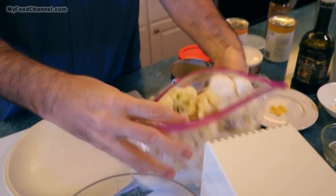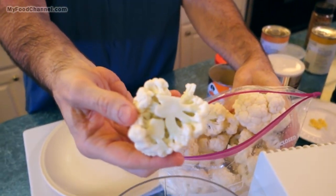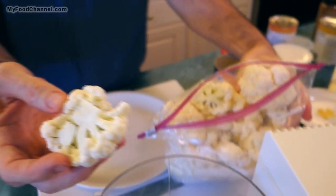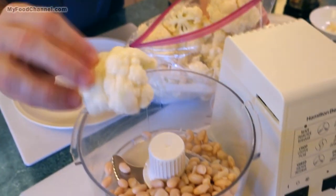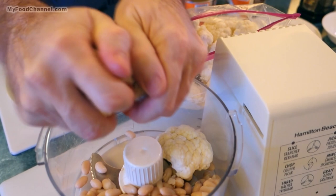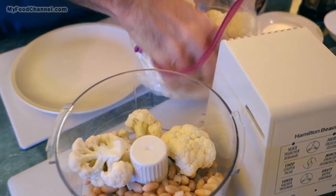This is some cauliflower I've already cleaned up. I've made some batches before where I used a lot of the stem — it's a great way to use up cauliflower stems making cauliflower hummus. I'm going to throw these big pieces in here and add just about as much cauliflower as I did beans.